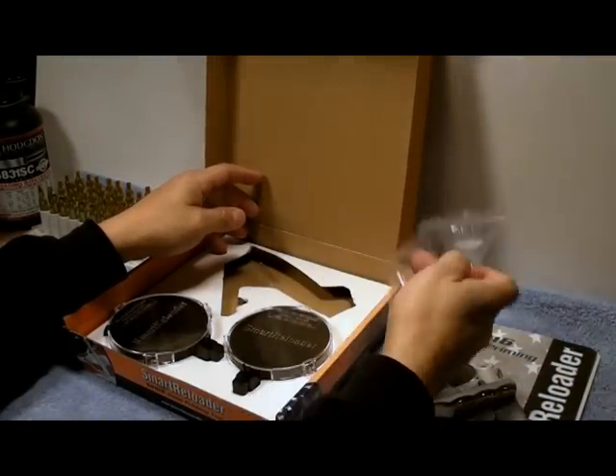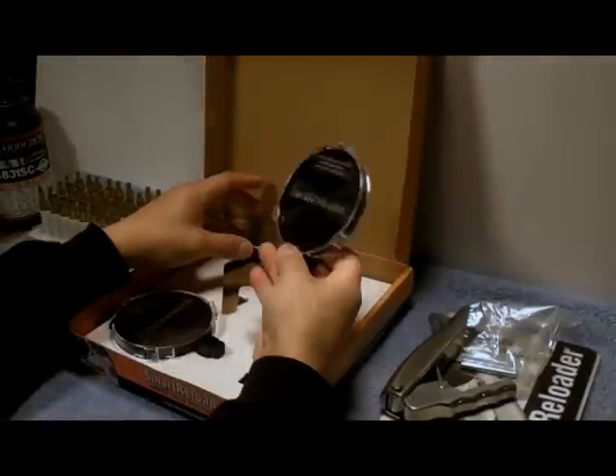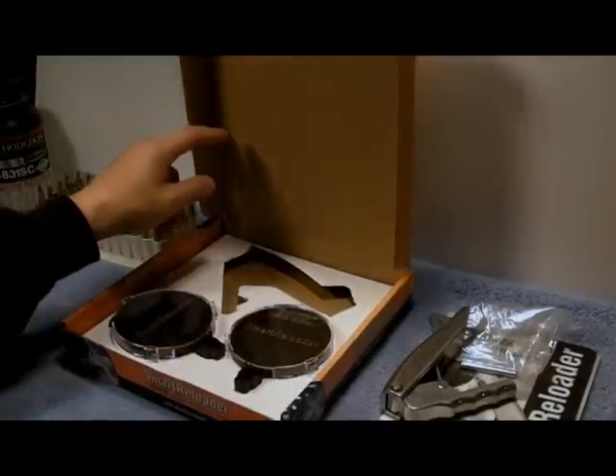Here's the priming pins, and then it comes with two primer flipper trays. Well, let me get it all set up and then we'll come back and see how this actually works.